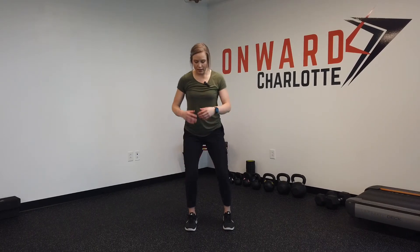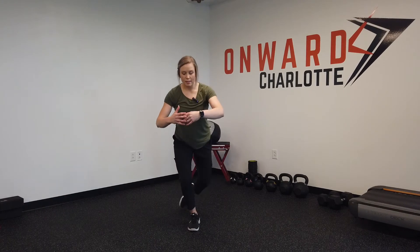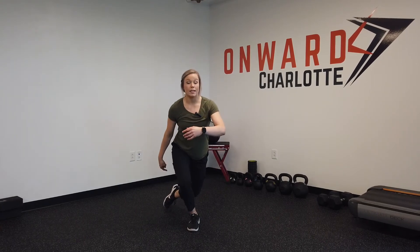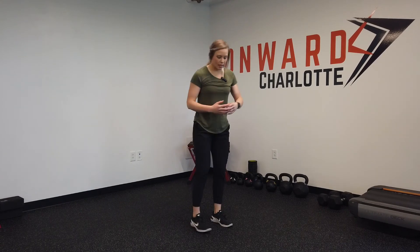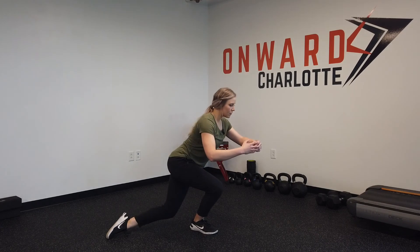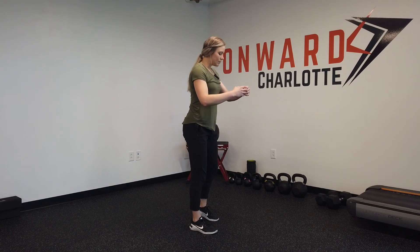Another drill to work on hip and quad strength for runners is the curtsy squat. Drop down into a little knee bend, then shift your weight all the way onto your stance leg and slide the opposite leg as far over as you can. You're barely touching with the back toe, keeping all of the weight on the leg that's reaching. From the side, a little bend in the knee, reaching as far as you can, then back up.